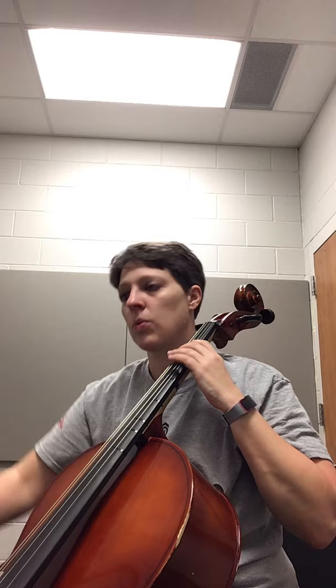One, two, three — 25, play. One, two, three, four, ready, play. One, two, three, four, ready, play.